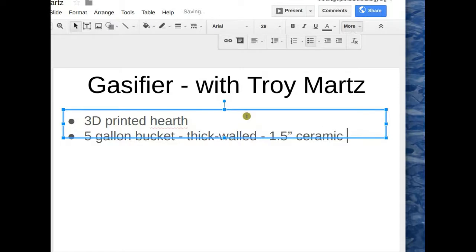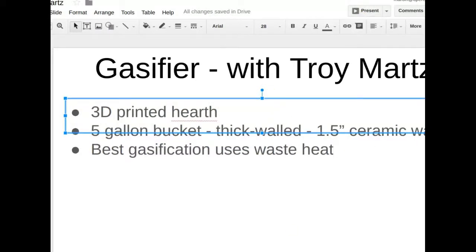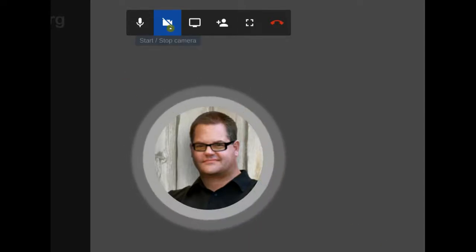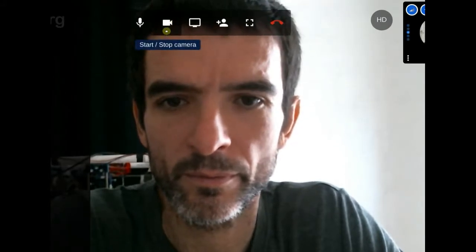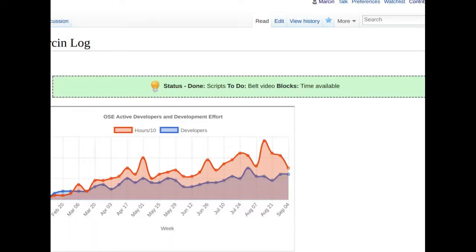Troy envisions a thick-walled gasifier hearth — think of maybe a five-gallon bucket size — with inch-and-a-half to two-inch thick ceramic walls that are hollow, because the airways, passageways, and nozzles will run through them. The best gasification systems utilize waste heat in a closed system. A ceramic gasifier would need to be protected — sitting inside a metal box — but the part experiencing the most thermal stress would be ceramic, which doesn't suffer from the metal fatigue, shrinkage, and expansion of a metal core.